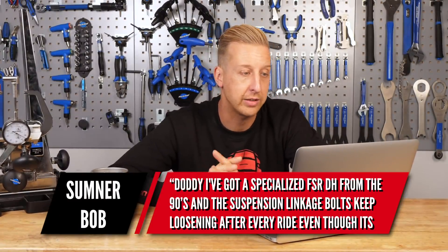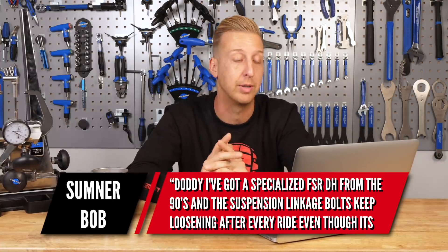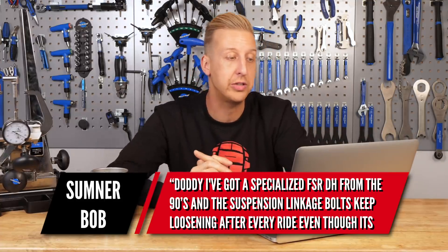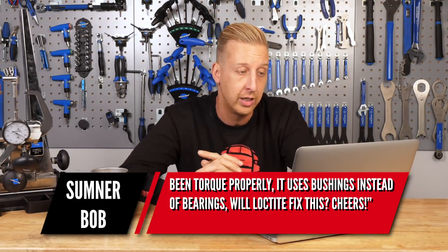Sumner Bob is next. He's got a Specialized FSR Downhill from the 90s — trick bike — and the suspension linkage bolts keep loosening after every ride even though they've been torqued up properly. It uses bushings instead of bearings. Will threadlock fix this? In theory yes — threadlock does a great job of stopping bolts coming undone. However, if the reason they're coming undone is because of movement elsewhere causing the bolts to unwind rather than rattle loose, then threadlock won't help; they will always unwind regardless of how much you apply.